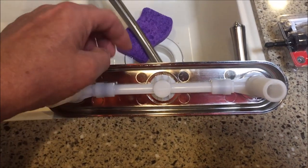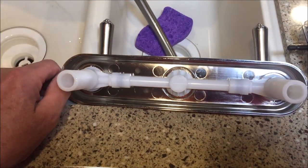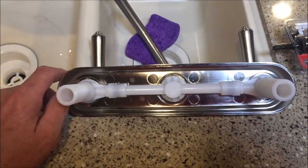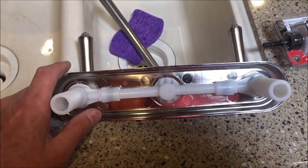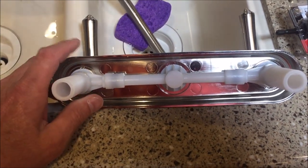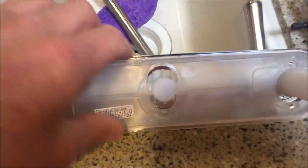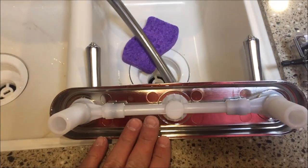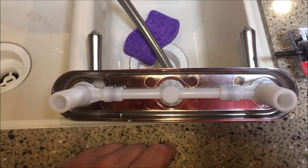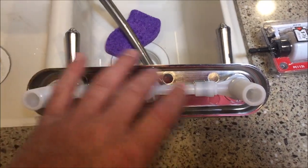I took a faucet from a particular company — probably a store brand, something I'd never heard of, not Delta, Pfister, or Moen. It was oddball and about a $75 faucet. I took the plate off of it and the only difference between this RV model and that home model is that this is black — same design, same O-rings and all that. So I put it back on the shelf. I'm glad I looked at it. I got the Moen.